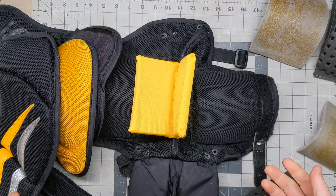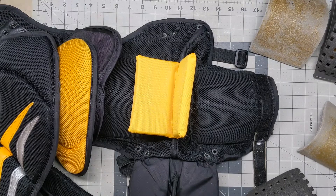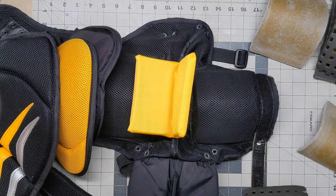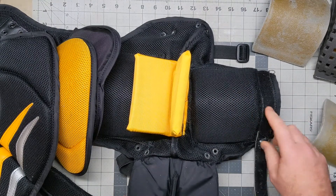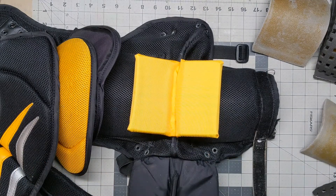Next steps are to take the padding out of the belly pad and insert better padding in there, and then make some other adjustments. This Velcro is kind of shot, so we'll replace that, and maybe one or two elastic straps that are in need of replacing. I'll follow that up with another video, show you the completed work, and then get it on the site and up for sale.